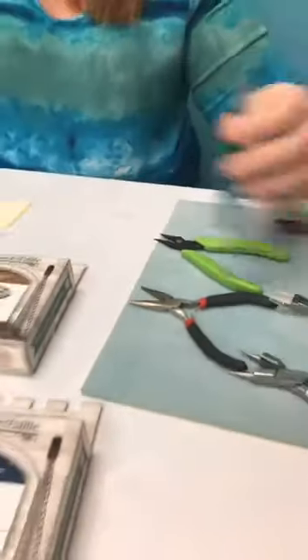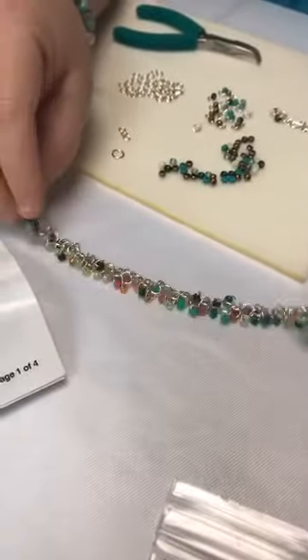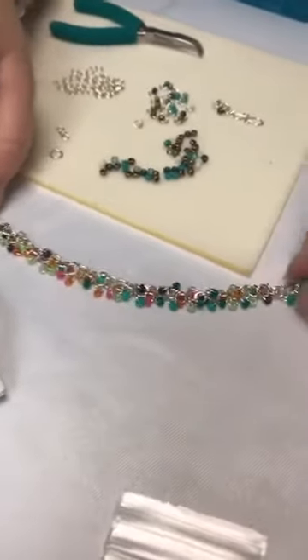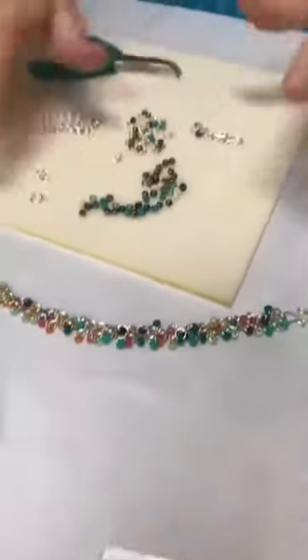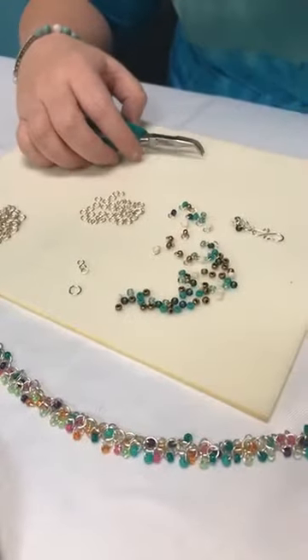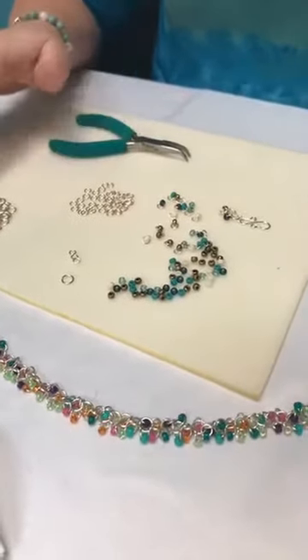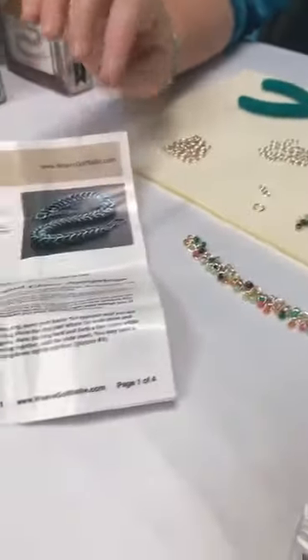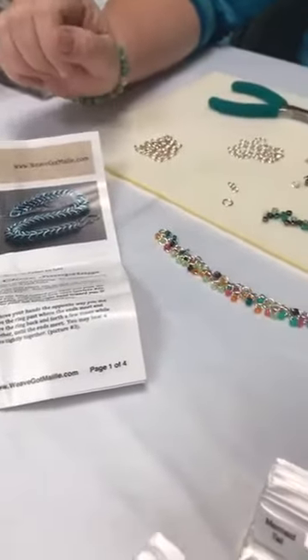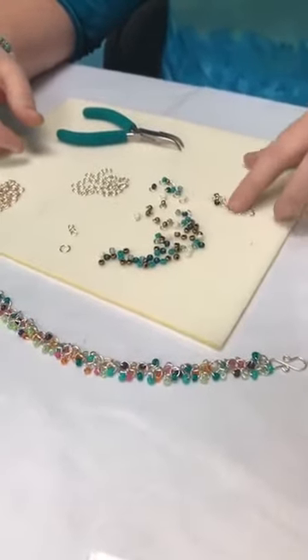What I want to show you now is the shaggy loops bracelet - this is what it looks like when we're done. This is a very spring color palette that took me about an hour to an hour and a half to make. We're going to use this autumn-looking palette with teal and browns. You can use any color scheme you want - your kit comes with everything you need, and once you have the instruction kit you can make as many as you want by just buying new jump rings and beads.